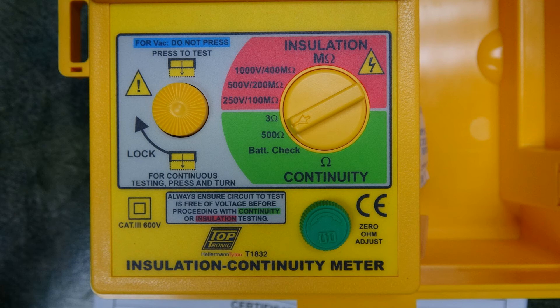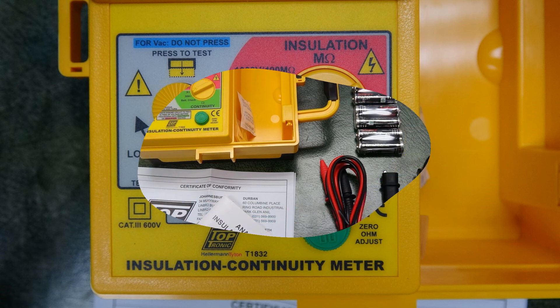Press, test, and turn the button clockwise to keep the test on. To stop the test, press, turn anti-clockwise, and release.